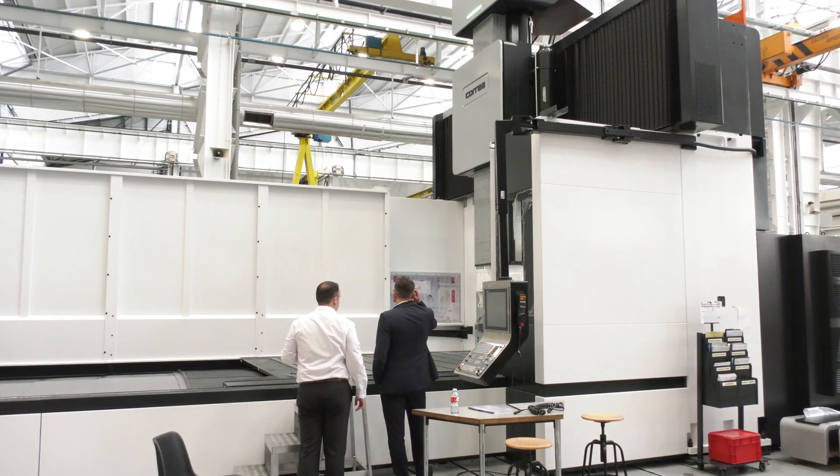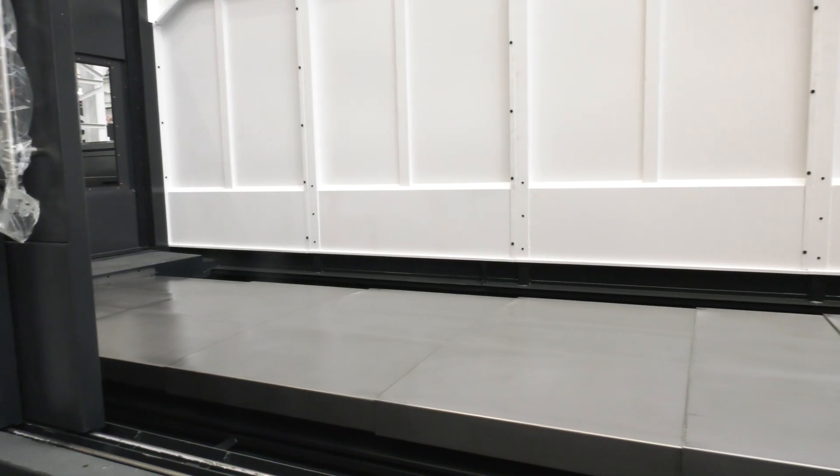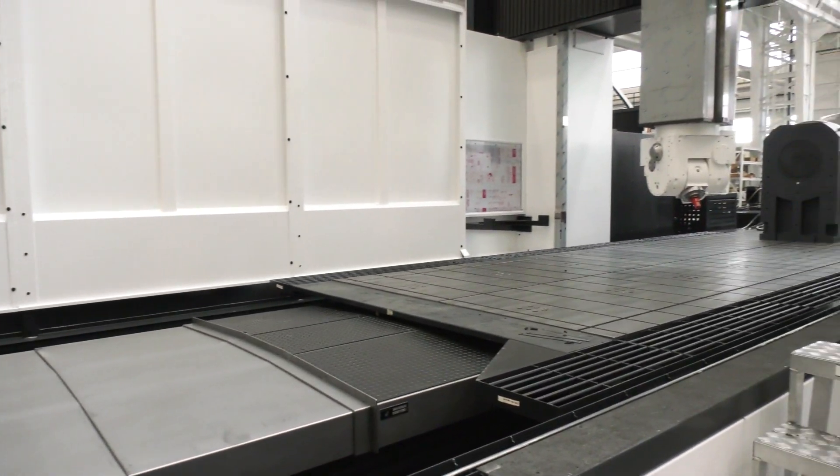We make huge machines and, because they are accepted by our customers, we have to disassemble them and send them elsewhere — all over the world. In fact, we export 90% of our production, and we have to reassemble them and achieve the same precision that we get here. This is a huge difficulty, but we do it.